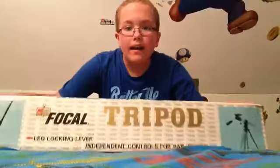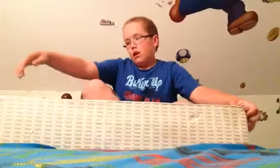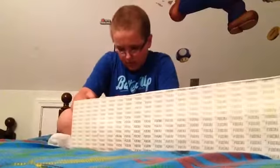So right here I got a tripod, and I'm going to unbox it for you guys.